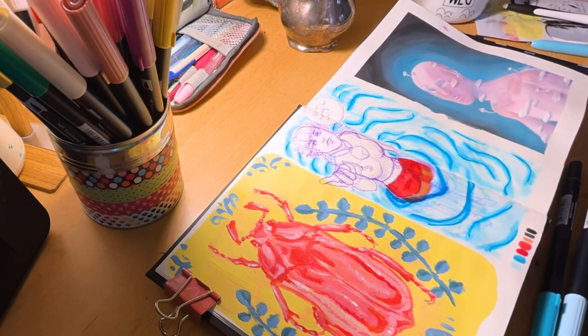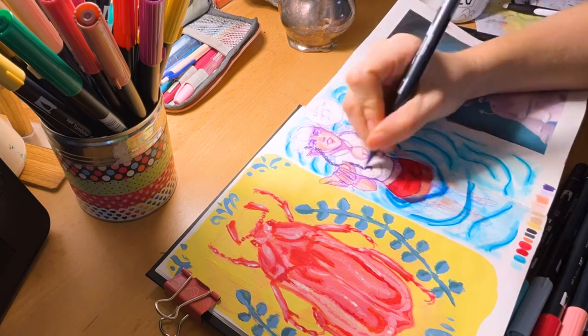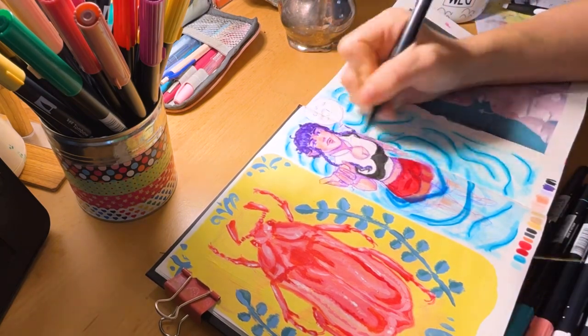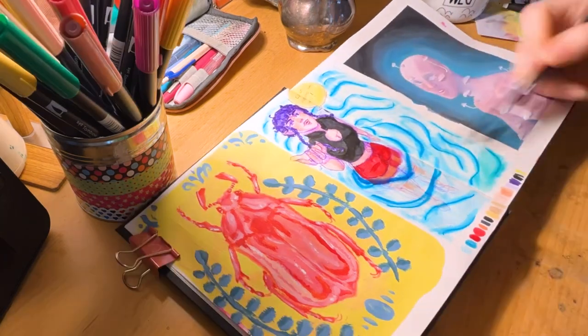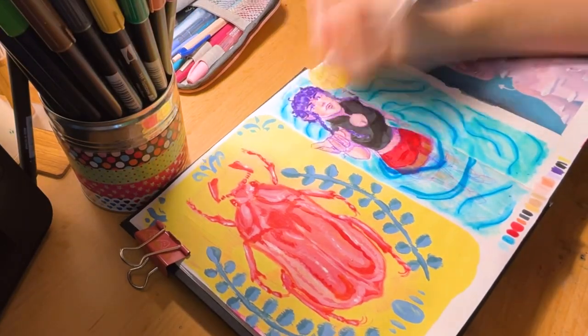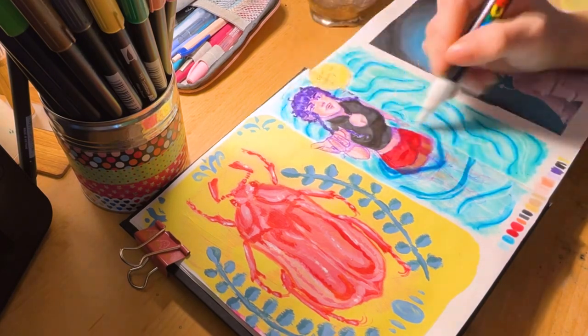Water-based markers are quite vibrant and blend well, but the paper doesn't really take many layers without peeling. I only have one Posca pen, but by using it for some highlights I noticed that they aren't too opaque and it will definitely peel the paper too.